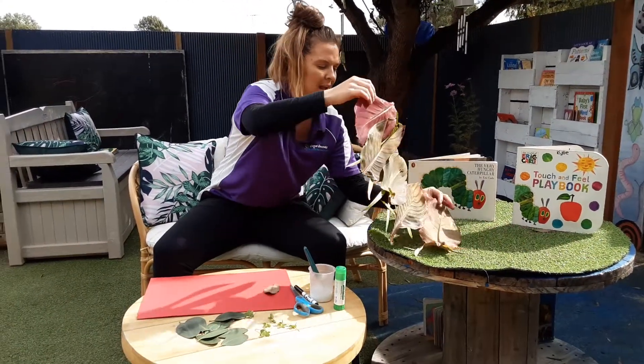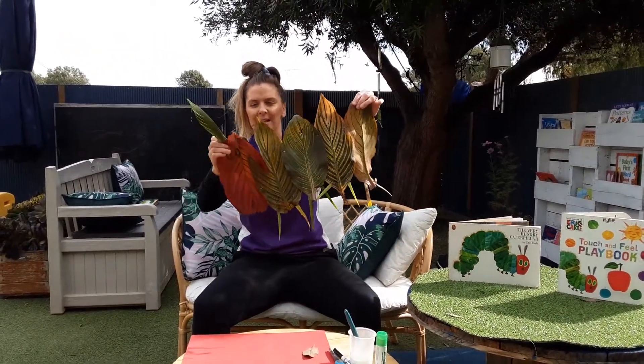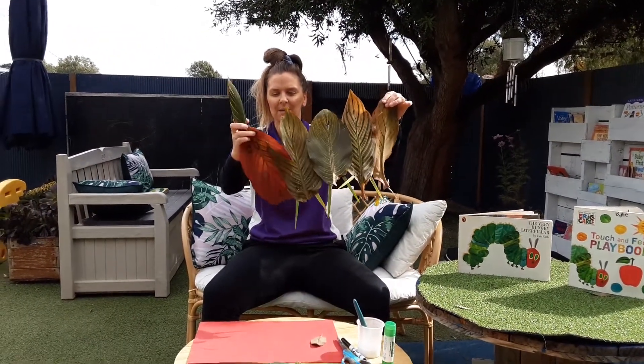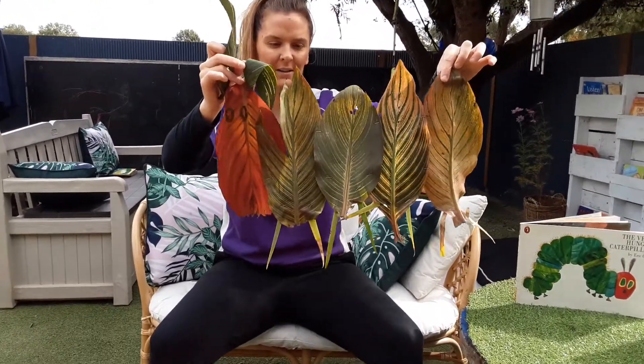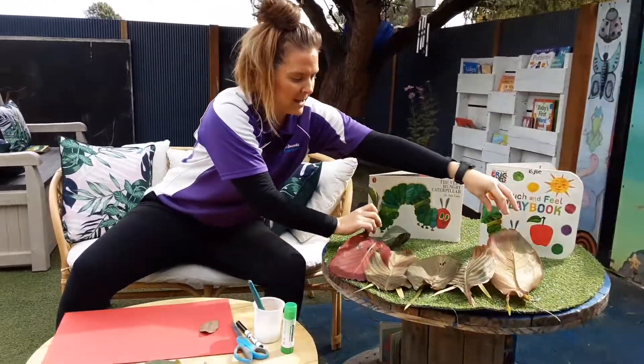I have already made a big caterpillar using big leaves from our Capital Sounds garden, so that was for you guys to have a look at. It's very heavy, so I'll pop him back down there.